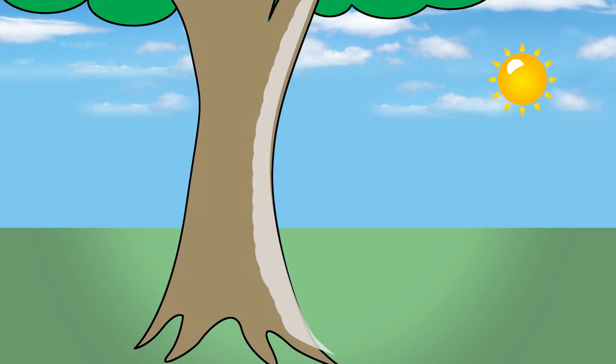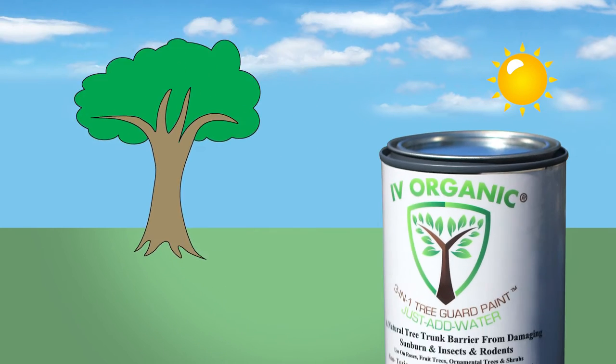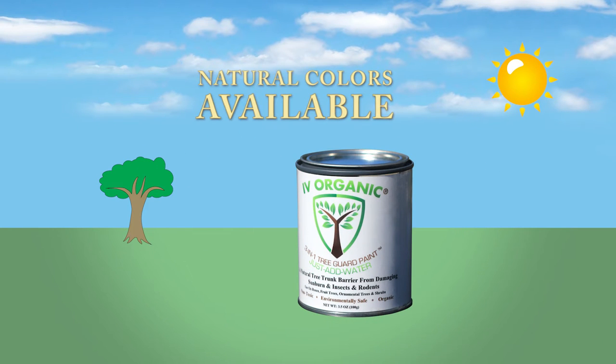The white paint reflects the most amount of light and provides the greatest protection. However, if requested, Ivy Organic provides custom natural looking colors as well.